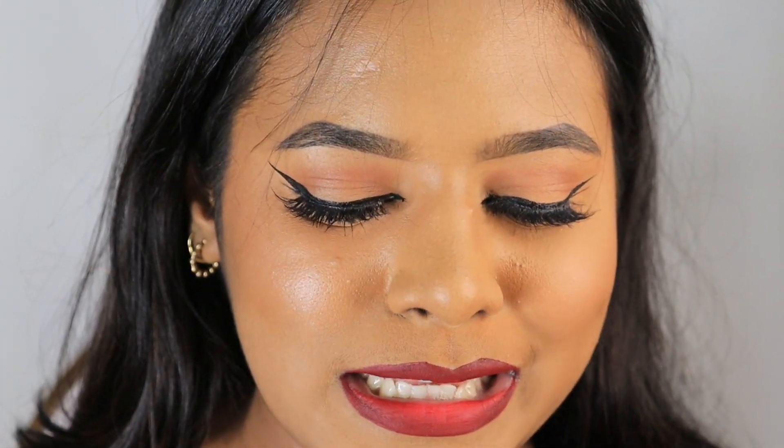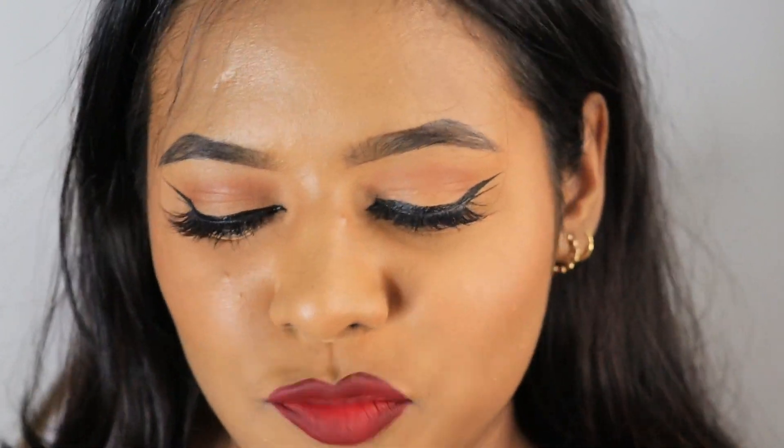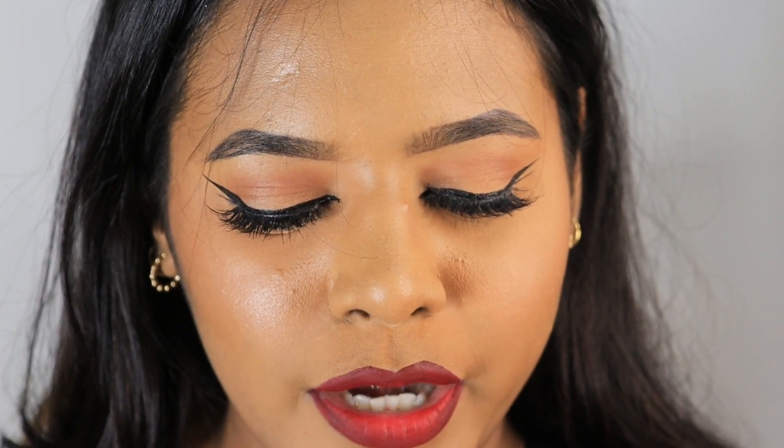Now I'm going to fix the shape a little bit and conceal any mistakes. This is optional — you do not always have to do it. If you think you've made any mistakes you can go ahead with concealer. Taking that same cleaned brush, I'll use a concealer — just a very tiny bit on the back of my hand — and dip my brush into it to clean up the edges.